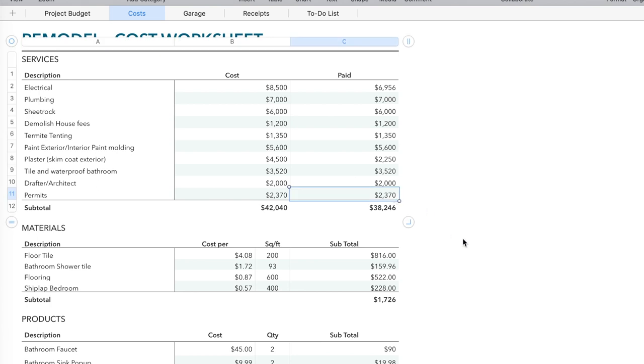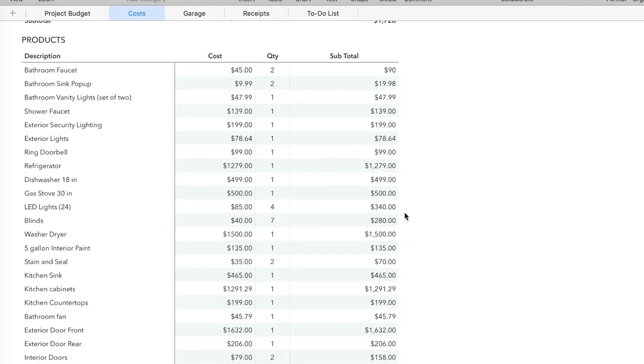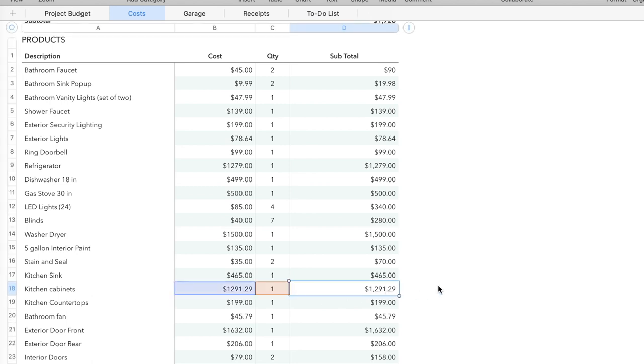For the shiplap in the bedroom, I ended up paying $228 for the material — labor was me. I had a miter saw and a nailer. If you purchase and invest in some of these tools, you'll always use them over and over again for all your house remodel projects. I do a lot of home remodeling, so it's worth it for me. As for the kitchen cabinets, I paid $1,291.29 in total. I have four cabinets in my kitchen — that's the reason why it was that cheap. My house is small, so I don't have a lot of stuff.